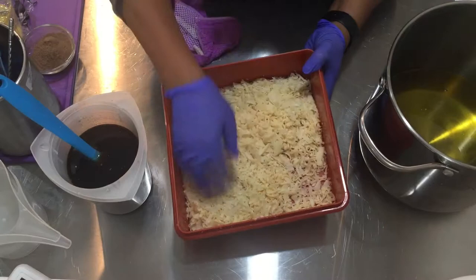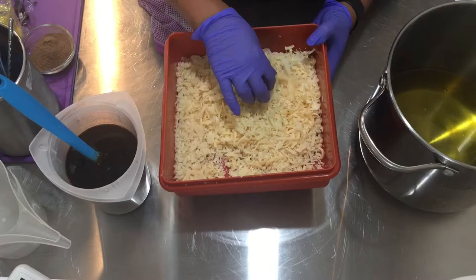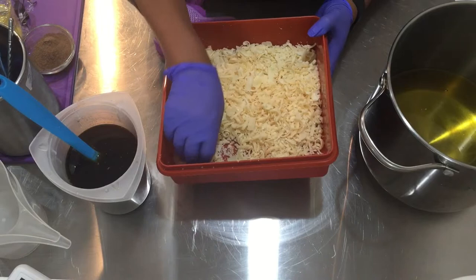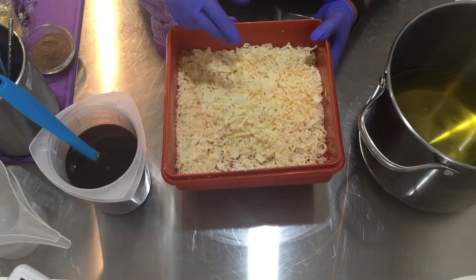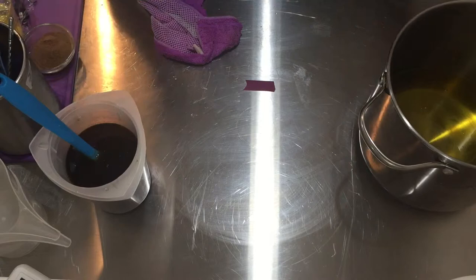Here, I have my goat's milk shreds. This is a goat's milk soap that I made that I didn't like the way it came out. The soap felt good, but the problem was it came out so lopsided. By the time I finished with the soap, it was all icky, so I decided to make a confetti soap out of it.